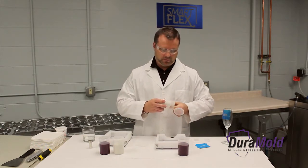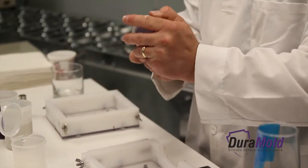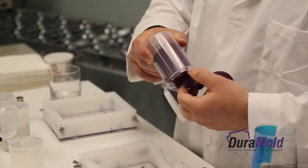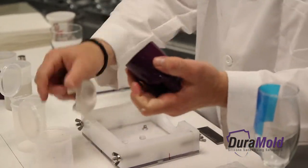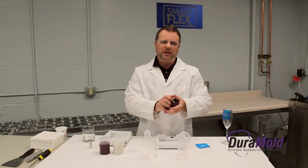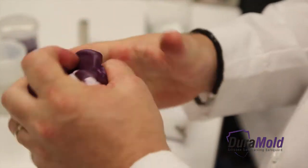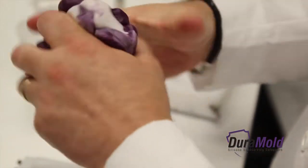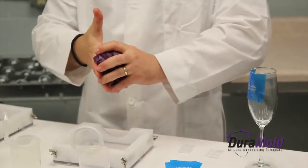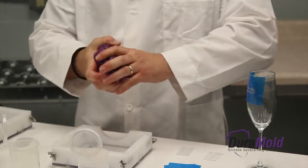The silicone putty comes in two parts. It's activated when you mix it together. It takes about three minutes and you just have to keep mixing it with your hands. Once it's one solid color, you're ready to start making your silicone mold. You have about 20 minutes before it hardens completely, so you want to work relatively fast.